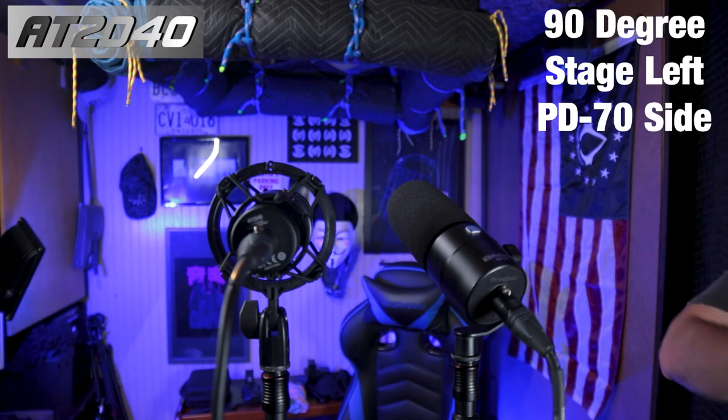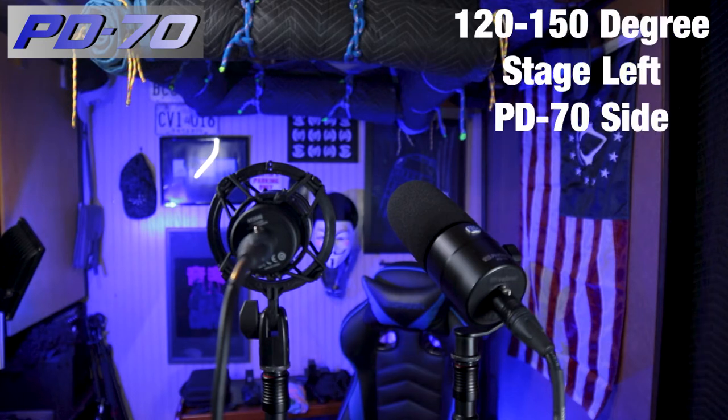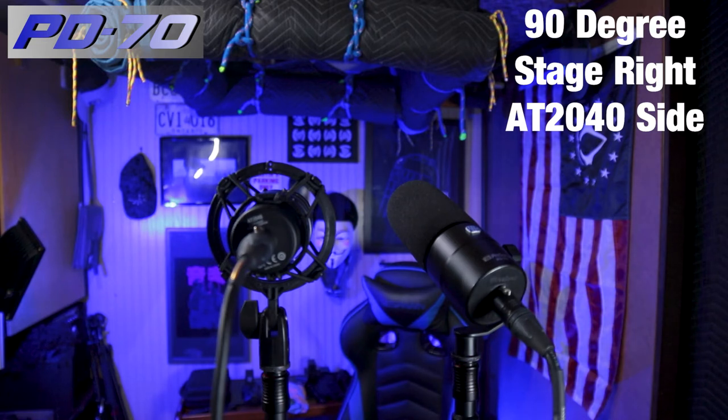90-degree test on the PD70 side, stage left — this is your off-axis rejection closer to the PD70, further away from the AT2040. Now at about 120 degrees to the microphones — you probably notice a difference between both of them, a lot more rejection on both. As I move further away toward the rears, roughly around 150 degrees, you probably notice a lot more rejection, especially on the AT2040. Now on the stage-right side — the AT2040 side — about two feet away off-axis. The other side of the room has a little more flat surfaces, some masonite walls.